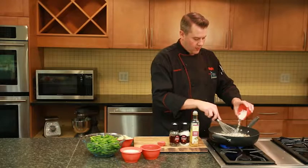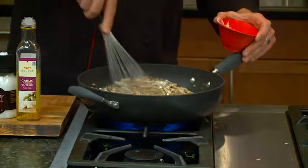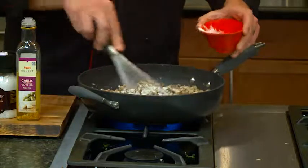Now we're going to add a couple tablespoons of flour, and stir that in with the butter. We're making a roux here, and we're just going to let it cook for a couple minutes to get rid of that raw flour flavor.